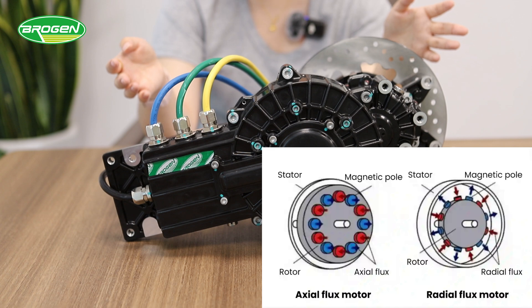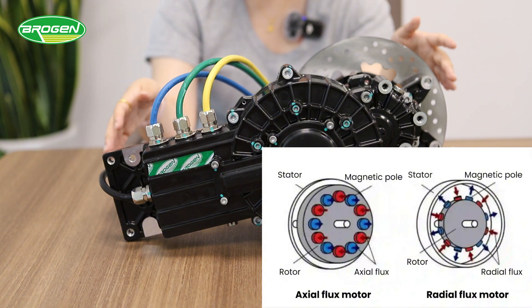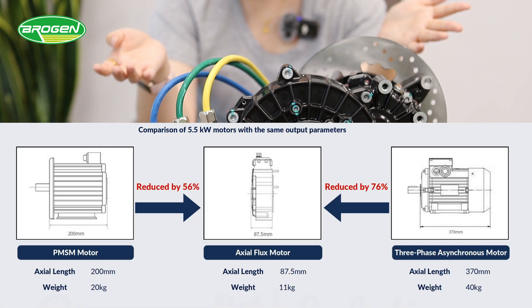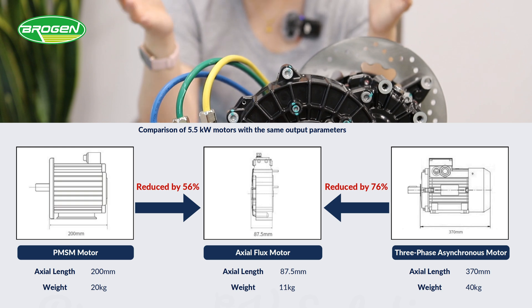The torque of a radial flux motor is proportional to the square of the rotor radius, while the torque of exoflux motors is proportional to the cube of the rotor radius, so they can produce higher torque figures. For the same output power, the volume of exoflux motors is 50% smaller than that of radial flux motors, and the weight is also 50% lighter.